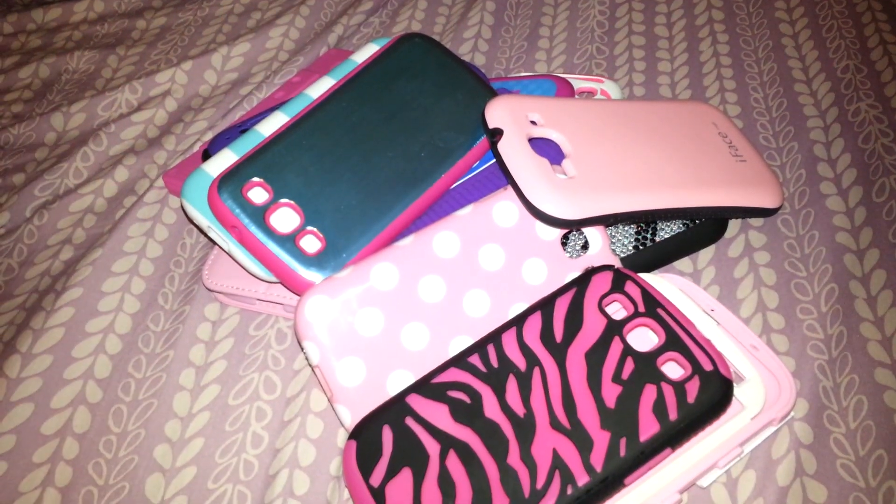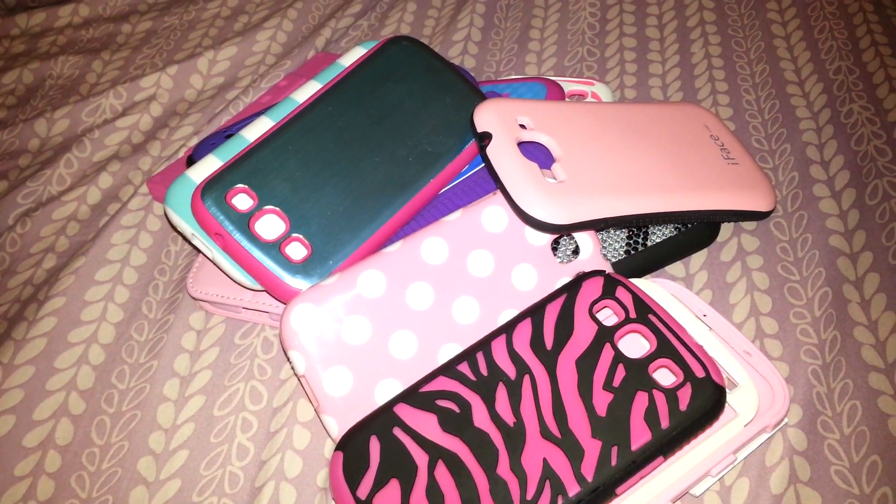Ladies, this is going to be a video of my case collection. Let me move them out of the way and I'll start one by one.